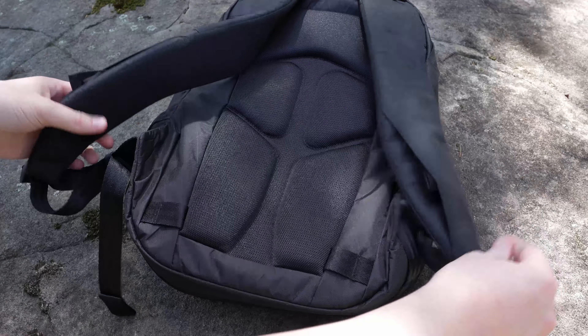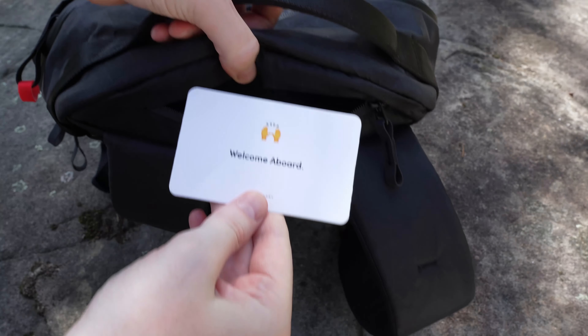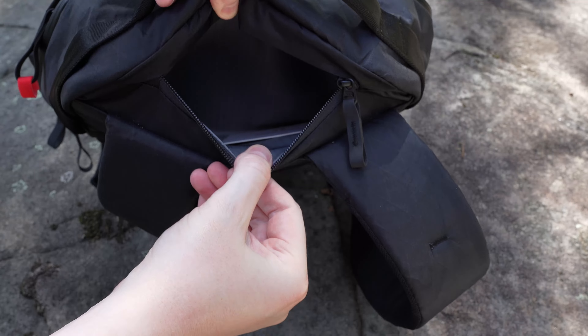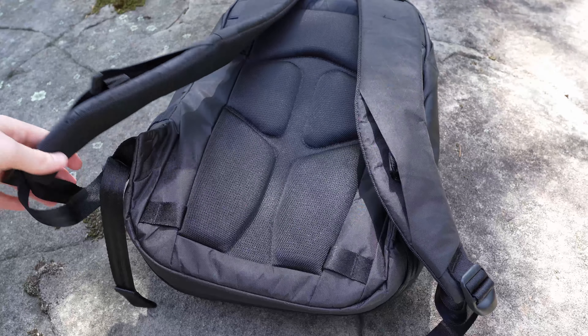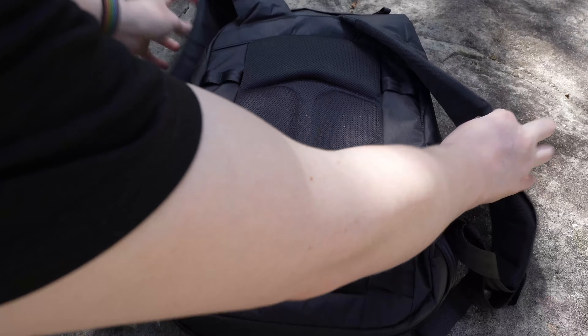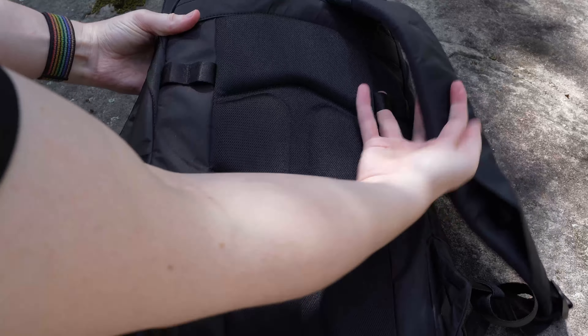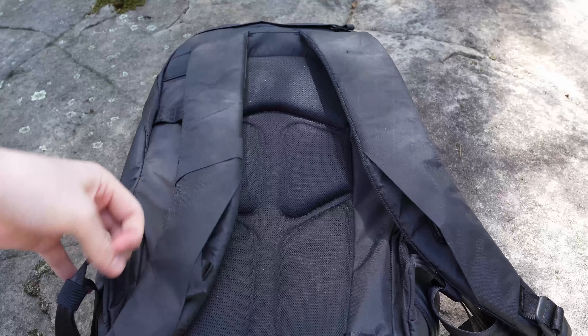The back panels have very comfortable and large padding and also a hidden large pocket at the top — big enough for a couple of passports or some other small flat items. There are also additional lashing points at the top and bottom of the back panel, which some people use to attach a strap to make it a makeshift luggage pass-through strap for use with rolling luggage.